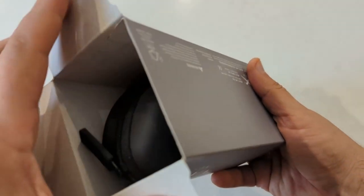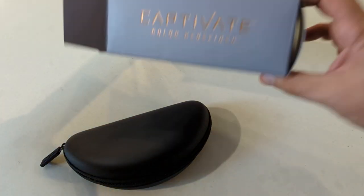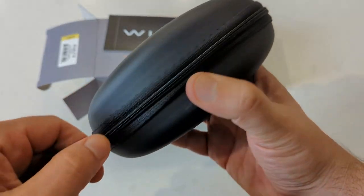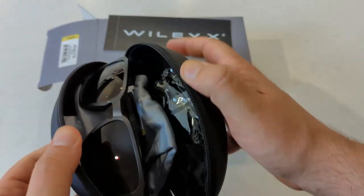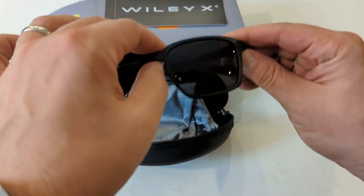As with most Wiley X sunglasses, there is a cardboard outer box with the product info. Next there is the clamshell zipper-closure sports case featuring the sunglasses inside, with an official microfiber cleaning cloth and drawstring pouch.